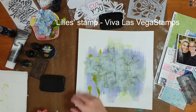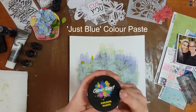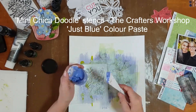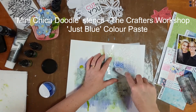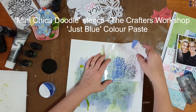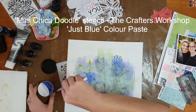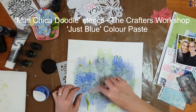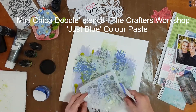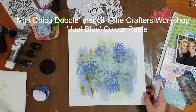Next I went in with the Color Blast color paste — this is just blue, it's a beautiful blue. I'm using a stencil from The Crafter's Workshop which I believe is called Mini Chickadoodle; it's got all sorts of doodled little flowers on it. I used just one section of the stencil repeated three times around my page, applying it with a palette knife.